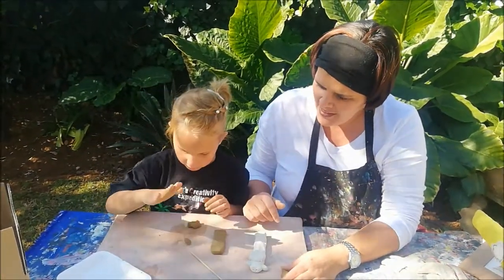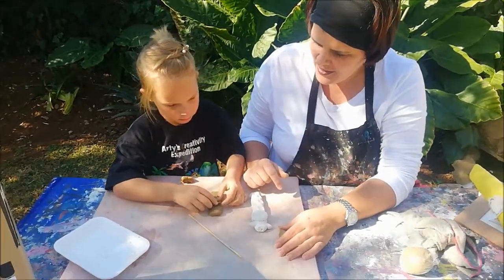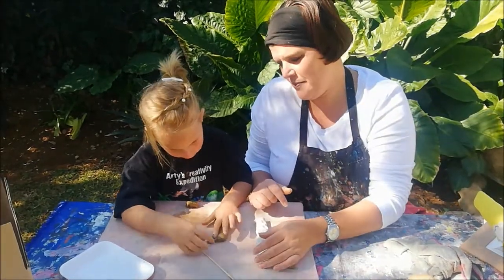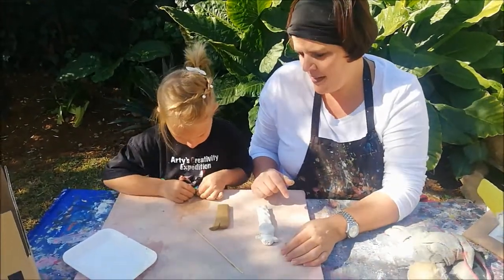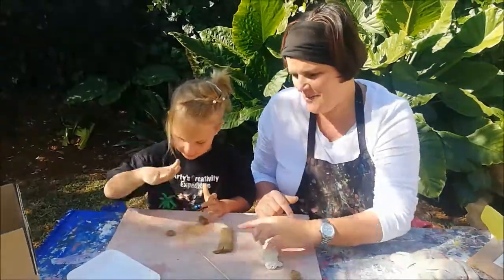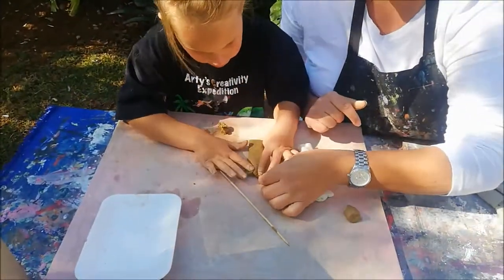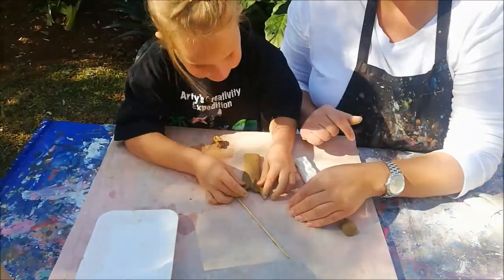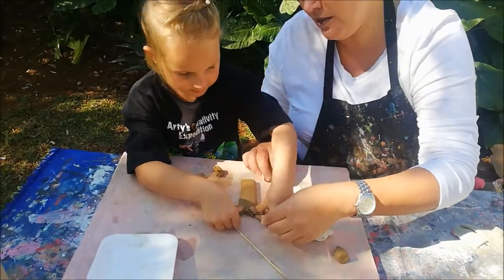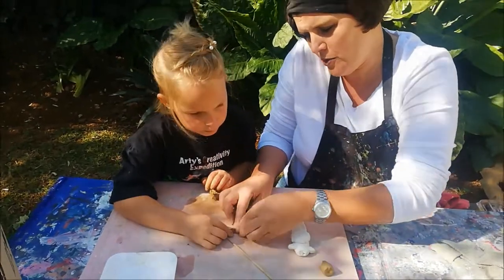Make the ear. Put it on. Pinch your little ear — pinch it a little bit like this. It's pointy, it's a pointy little ear. Oh, there it breaks — let me help you quickly so it doesn't break off.